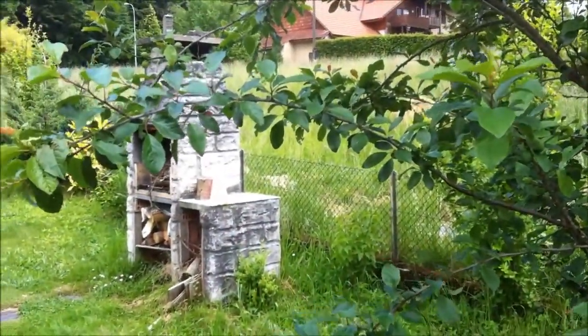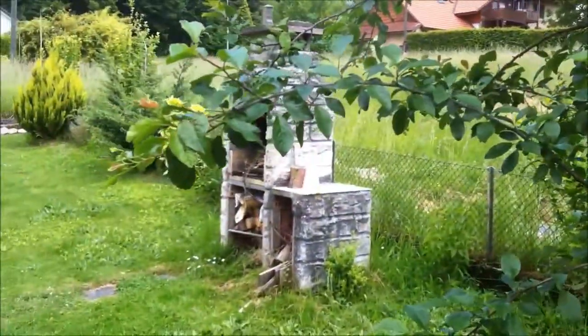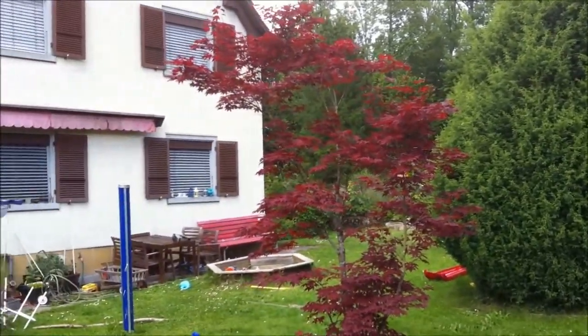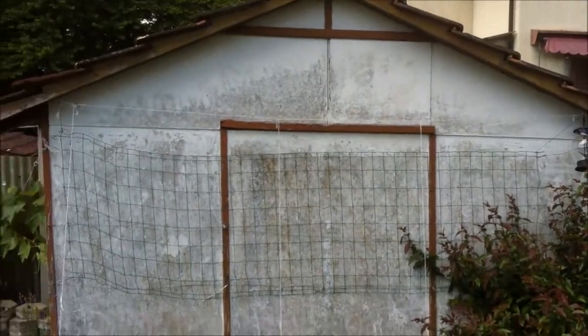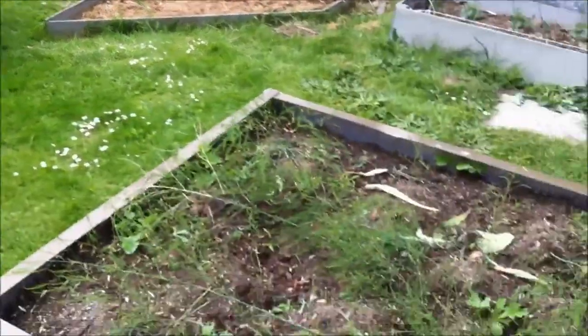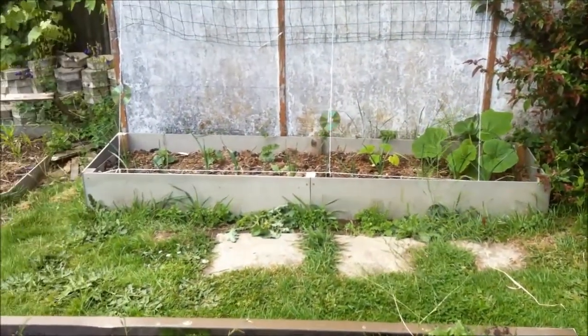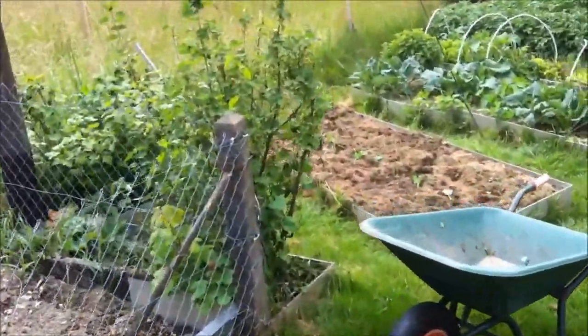I'll just give you a quick look round. That's the plum tree, that's the old barbecue, that's my neighbour's house, that's our house, back of the garage, the grapevine and the garden beds. Asparagus bed here, there's some patty pan squash and cucumbers, and over here are the red currants.